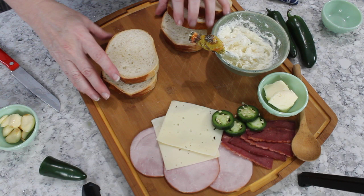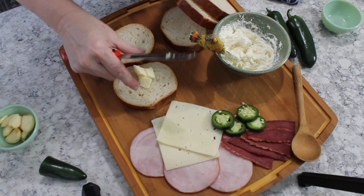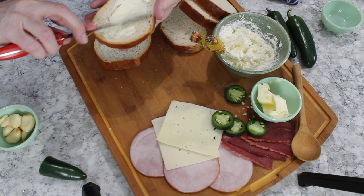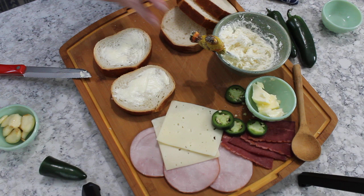I have some delicious sourdough bread I picked up from Panera. With that, I'm going to take some butter I've already set aside — about a good tablespoon on each slice. This is going to help your bread not stick to the frying pan. Spread it fairly evenly — about half a tablespoon on the second piece depending on how big your bread is. This loaf was actually pretty small; sourdough bread can get really big.